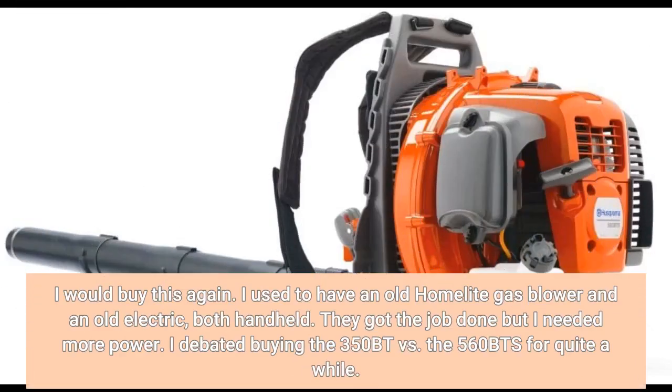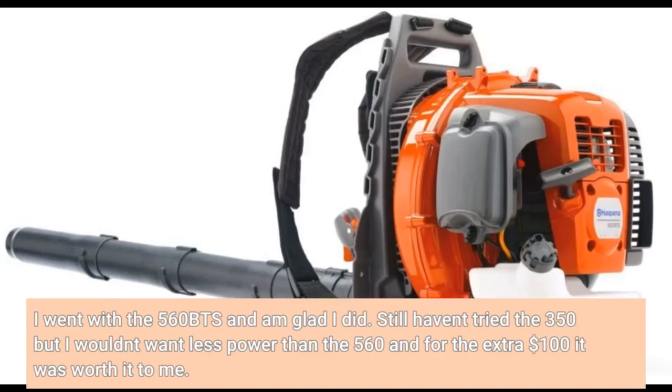I would buy this again. I used to have an old Homelite gas blower and an old electric, both handheld. They got the job done but I needed more power. I debated buying the 350BT versus the 560 BTS for quite a while. I went with the 560 BTS and am glad I did. I haven't tried the 350BT but I wouldn't want less power than the 560, and for the extra $100 it was worth it to me.